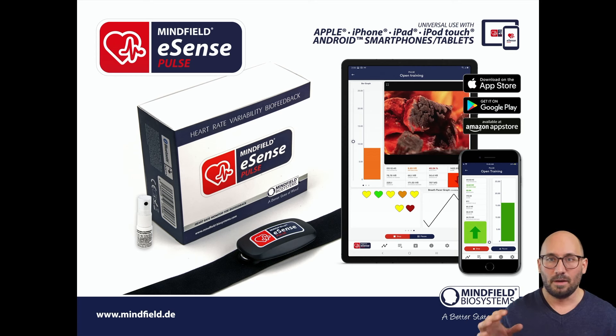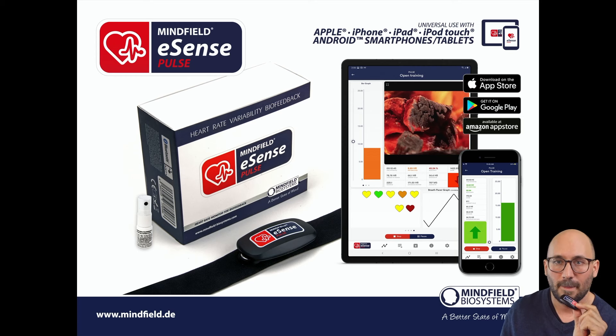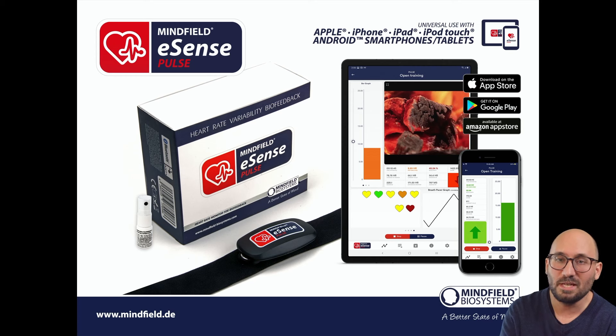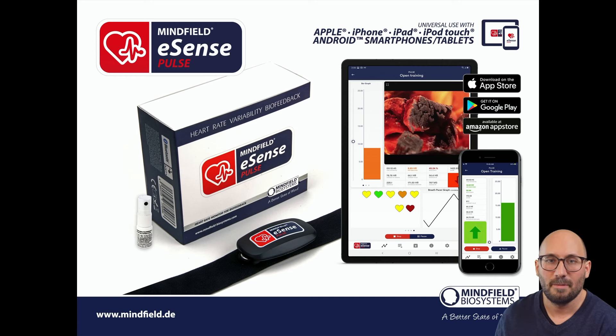On a tablet you have curves, bar charts, numeric values, and video all in one aggregated view. The eSense pulse comes in a nice box with electrode contact spray. The sensor unit itself is tiny and has a battery that can last up to a year. It connects via Bluetooth, while the other eSense connect via microphone input cable. You can combine the eSense pulse with one of the other eSense — for example, pulse plus skin temperature, skin response, or respiration — two sensors at the same time.